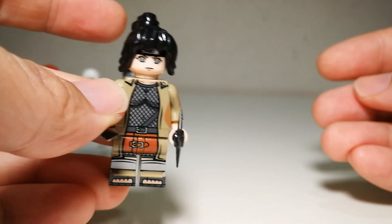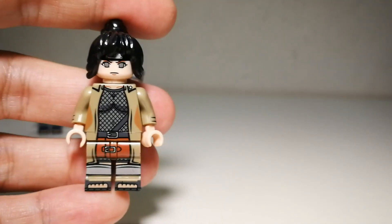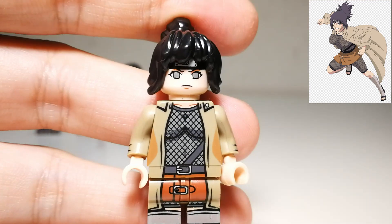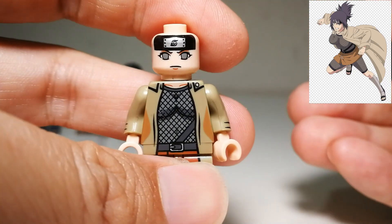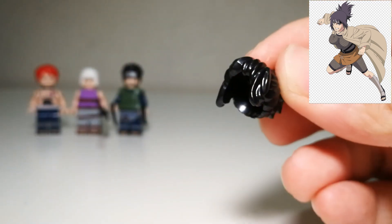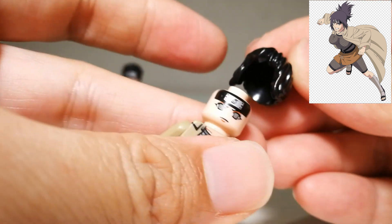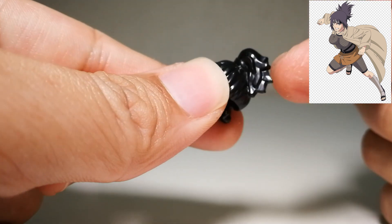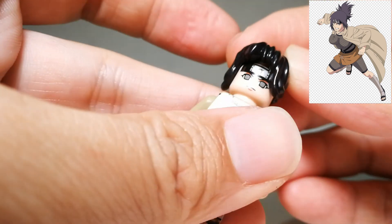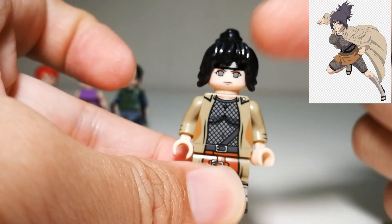Next we have Anko. Anko comes with a shuriken and sai. The face print is very accurate — that's how she looks, with the forehead protector. There's no back face printing. The hair piece is actually the same one as Fu, so they reused the hair piece straight away. It still works well for both minifigures. Normally Anko's ponytail sticks up a bit spiky, but this works well enough. She still resembles Anko a lot.